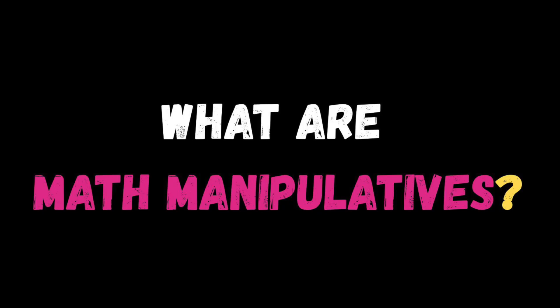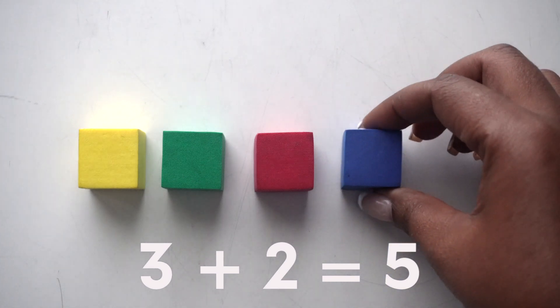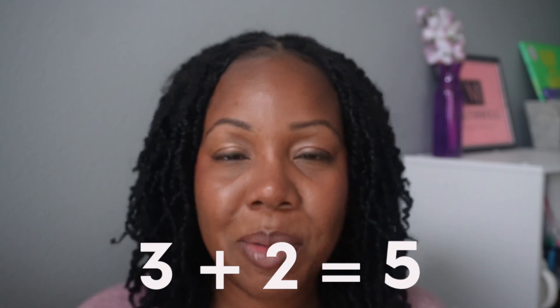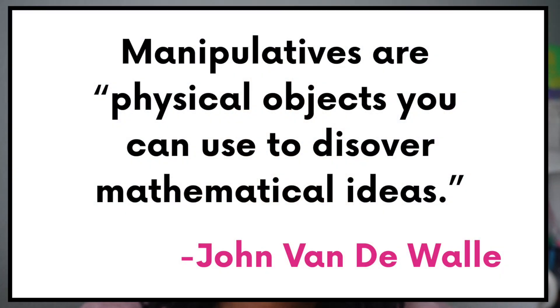Think of math manipulatives as everyday objects that turn numbers into something you can actually touch. Instead of just telling someone that three plus two equals five, you take three blocks, place them next to two more blocks, and suddenly that five is not just a symbol anymore — now it's something you can see and feel. As math educator John Vandewaal puts it, manipulatives are physical objects you can use to discover mathematical ideas. They're discovery tools, not fancy decorations or cute toys.